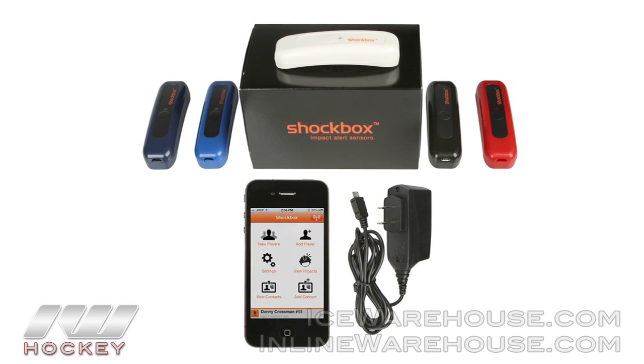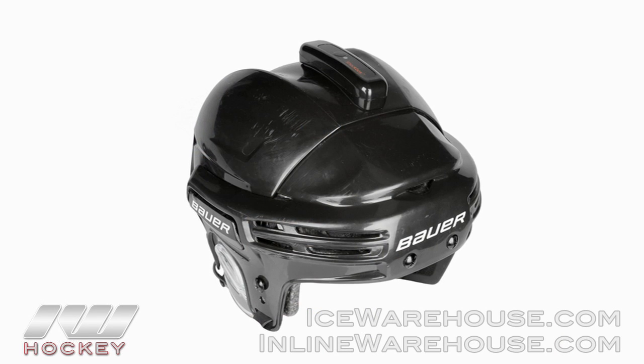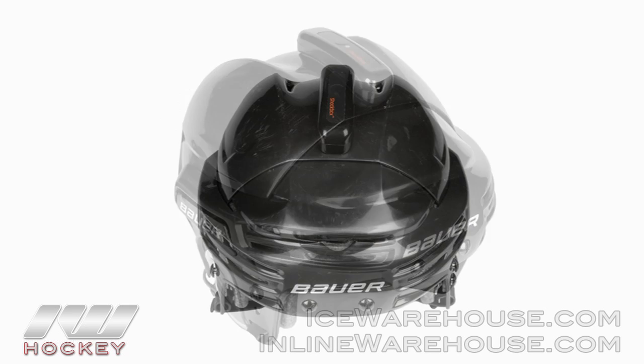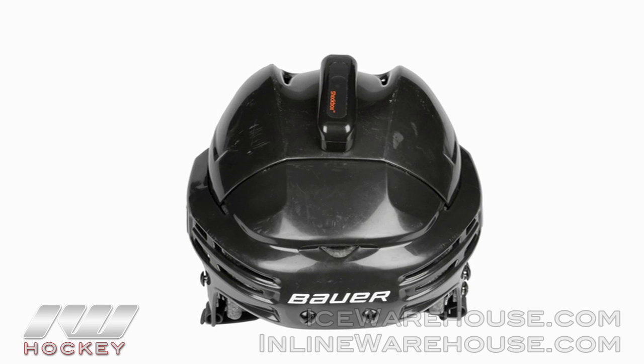The Shockbox is a miniature wireless impact sensor that goes on hockey helmets. It was originally designed as technology for the Marine Corps and the Army to register how hard a hit is on a player's head. It simply communicates with a standard iPhone, BlackBerry, or Android.